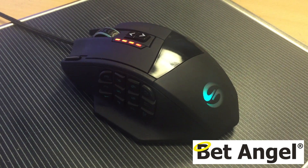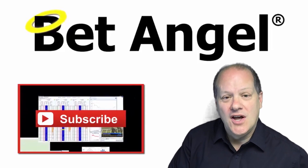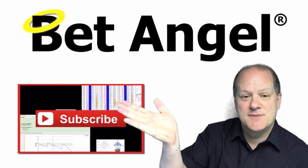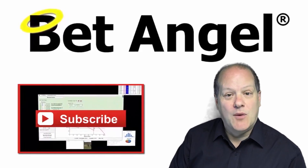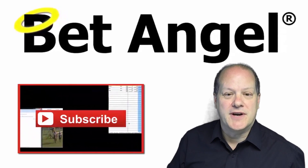How would you like to win a copy of Bet Angel? All you need to do is click here to subscribe to our YouTube channel, and once a month we will pick a lucky winner who will get a year's worth of Bet Angel completely for free.